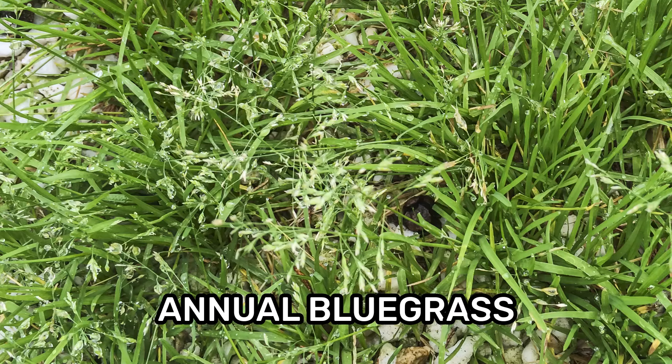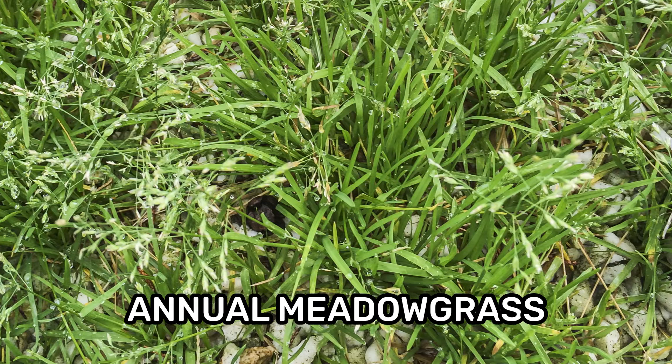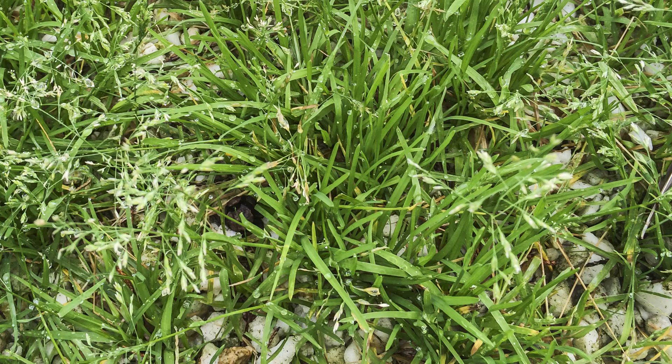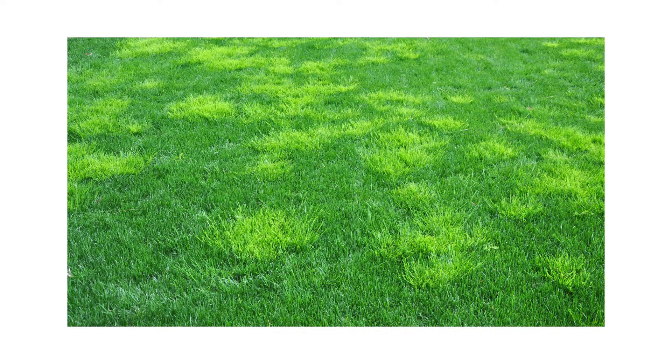Annual bluegrass, also known as poa annua or annual meadow grass, is a widespread grassy weed that grows in a variety of conditions. This grass easily blends into the native turf upon germination, but as it matures it creates visibly discolored patches. In this video, we'll show you how to identify and inspect for annual bluegrass and how to control its growth on your property.